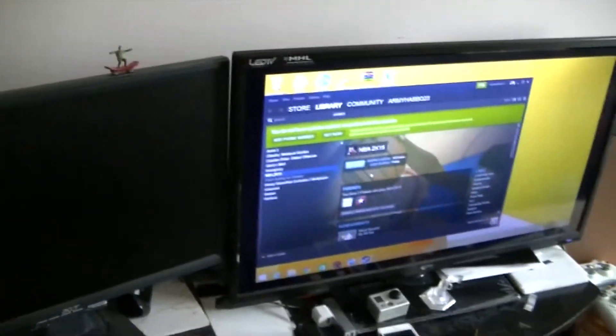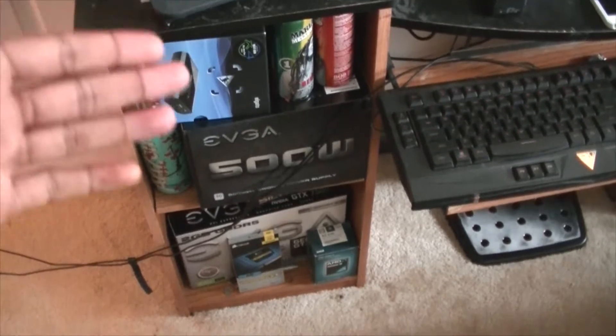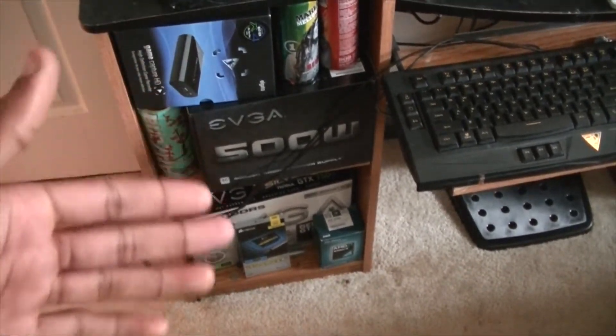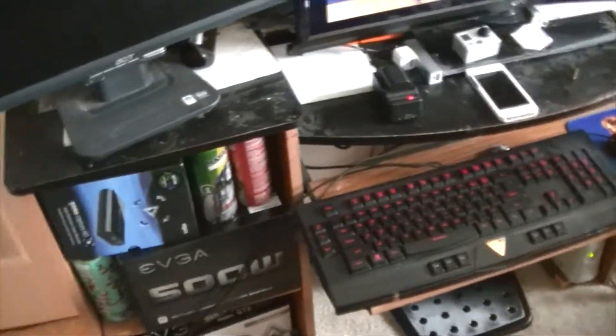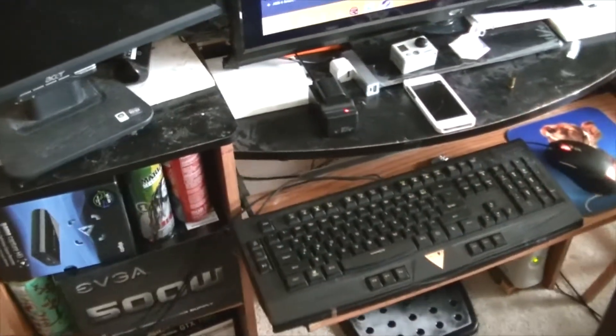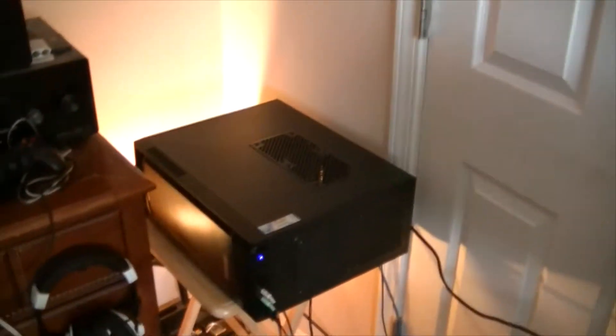I got two monitors here — I forgot what inch that is. I got all my hardware and all the boxes that I did my PC build on. The Elgato is in my drawer right now, I'll get that out later. I'm probably going to record some PC games on Steam, I'll let you guys know about that.